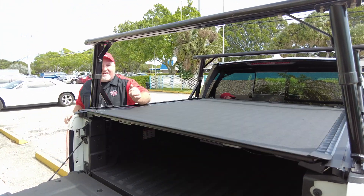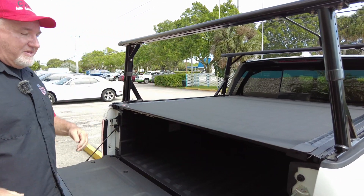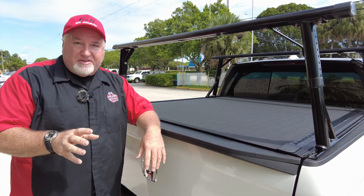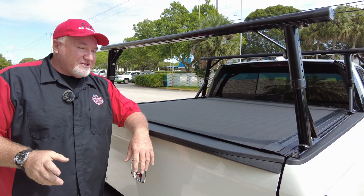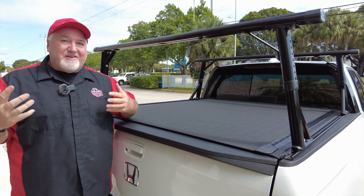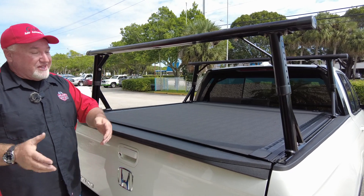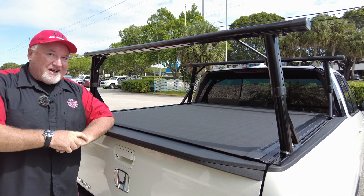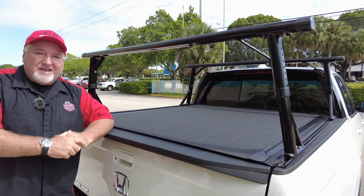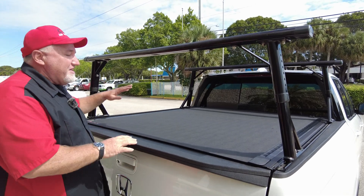Everything else that comes with it — the tailgate, the second trunk — everything works with this cover. It's really easy to use, and the more you use it, the more it breaks in. If you like this product, we can ship it anywhere in the country. We actually hit every state except for Alaska — though if you're in Alaska, give us a call and let us send something to you. We've got Hawaii, Puerto Rico, every state in between. And yes, we've done Canada too — it's not a state, but it's our neighbor.